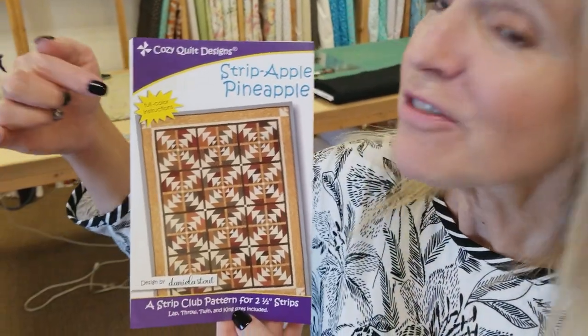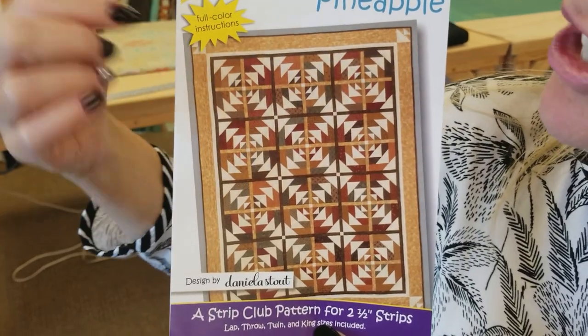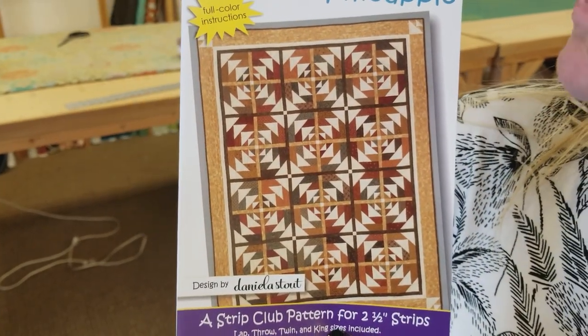Hi, I'm Donna Jordan from Jordan Fabrics. Today I'm going to show you how to make a quilt called Strip Apple Pineapple. We get a lot of requests for the pineapple quilt, and this is a variation of that pattern. I really like how it's got sashing in the middle, and these blocks are a little bit easier to make.